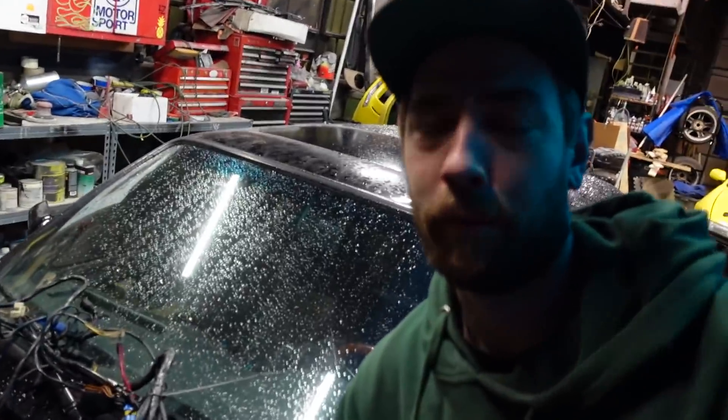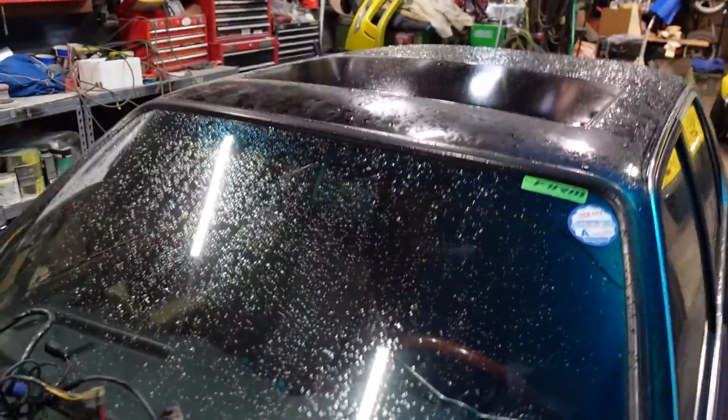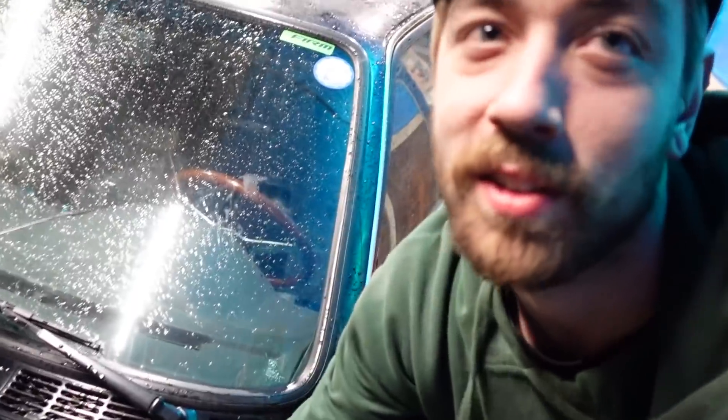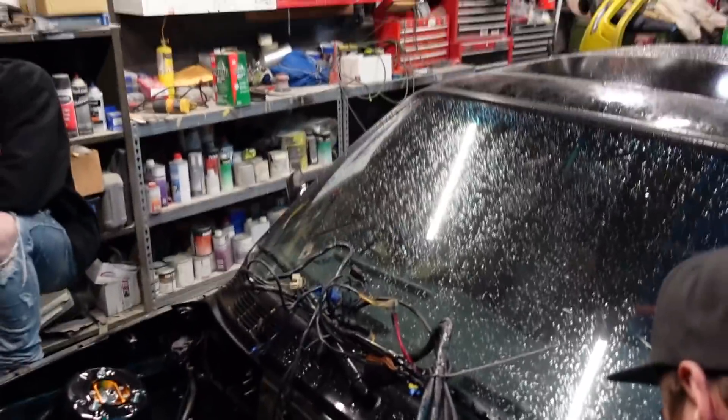The fender debate continues jokingly — Brian says he had bigger fish to fry, but the counter is the oven wasn't even on. All good though. Like, comment, subscribe, stay tuned for more content, and Brian — have a great night.